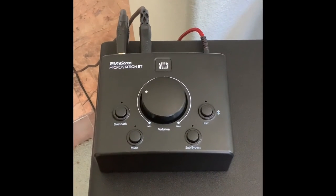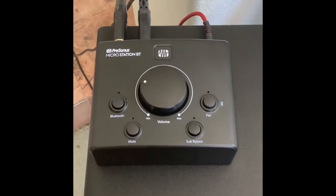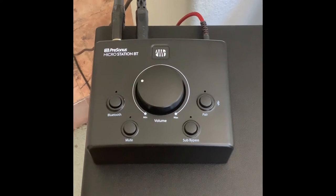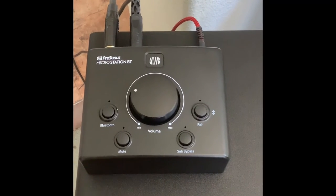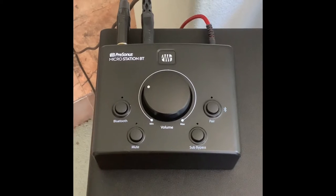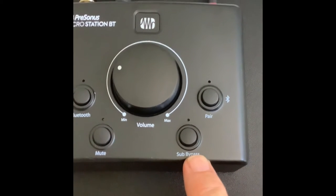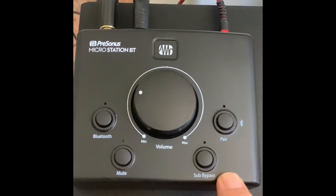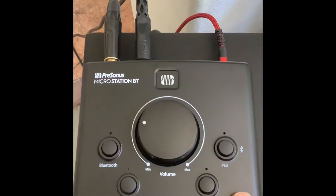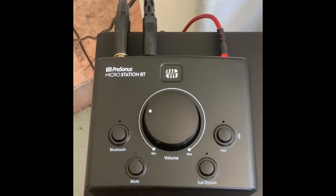The Bluetooth module I'm using today is called the Presonus MicroStation BT. It has very good reviews online; people who are much more knowledgeable than myself put it through a battery of tests, and it's a very low-noise unit compared to other Bluetooth modules. It has a sub bypass switch that cuts the subwoofer out when you press it and brings it back on when you press it again. I really like that feature — you can A/B it kind of like a studio sub, and it's a great way to set levels.